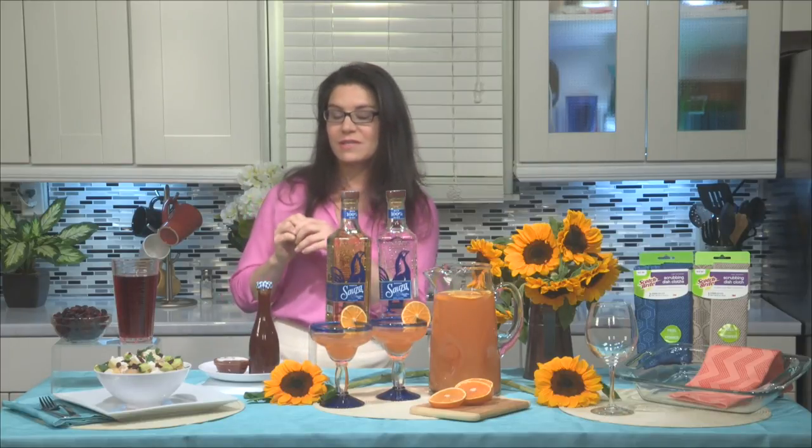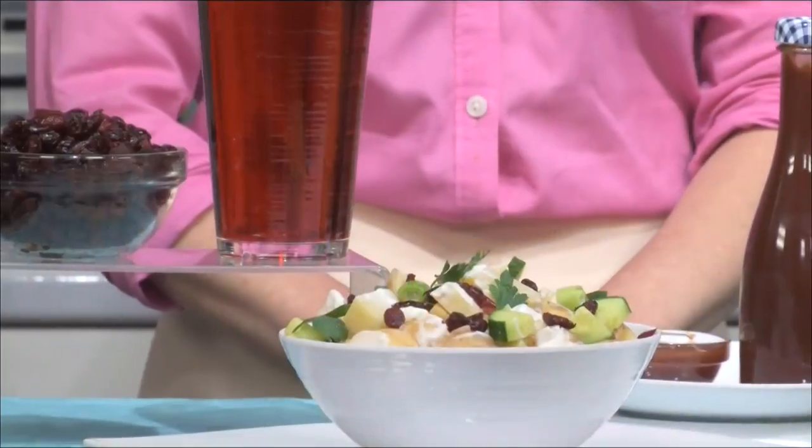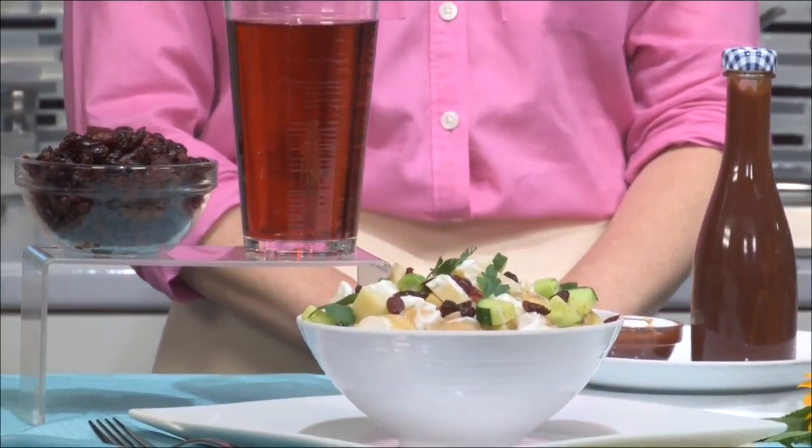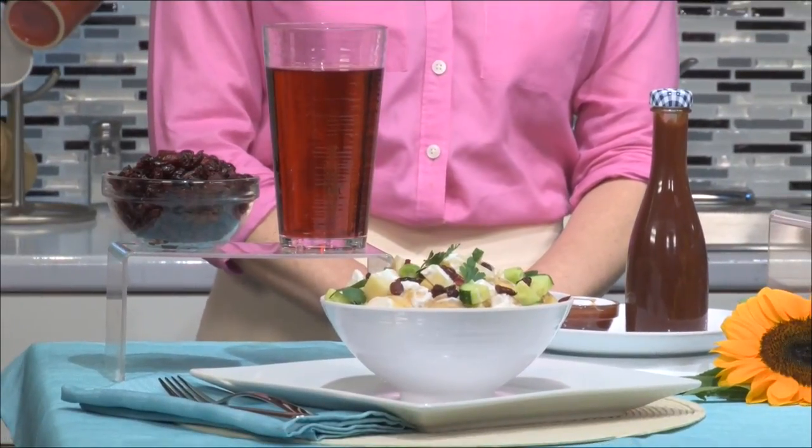One of my go-to summer staple ingredients is dried cranberries, and I always sort of think about the side dishes first. This is a cranberry, cucumber, and potato salad — great pop of color, great pop of flavor from the dried cranberries. Cranberry juice is also great to cook with.